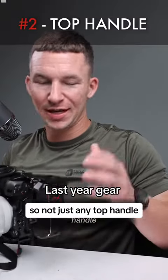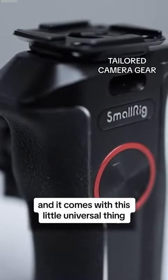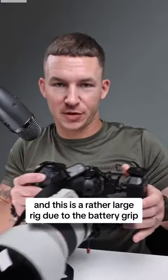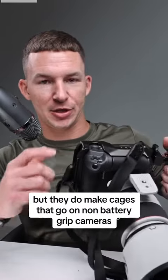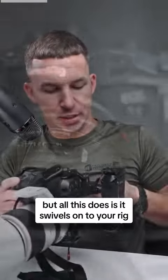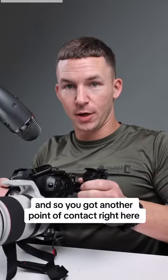This is a top handle from SmallRig. It comes with a universal mount that you put on your camera rig. This is a rather large rig due to the battery grip, but they do make cages for non-battery grip cameras. All this does is swivel onto your rig, giving you another point of contact right here.